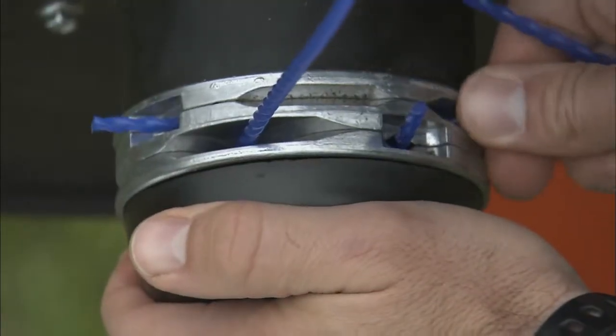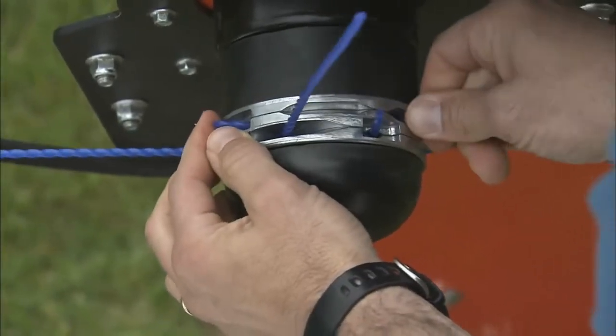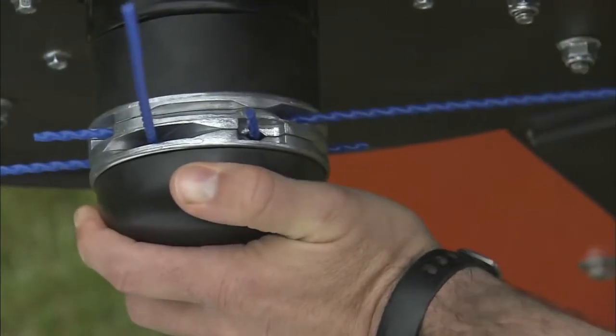To install, simply insert your trimmer cord into the opening and push it through. The cord is firmly anchored and won't pull out even if it manages to wrap around tough woody vegetation.